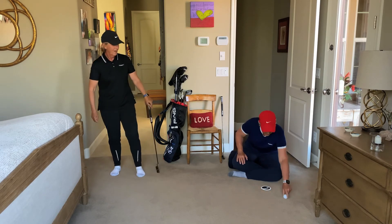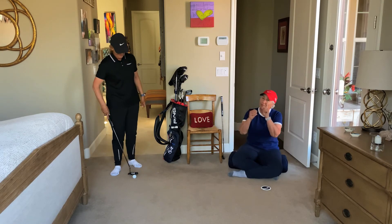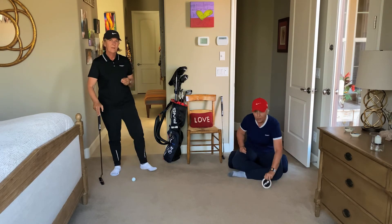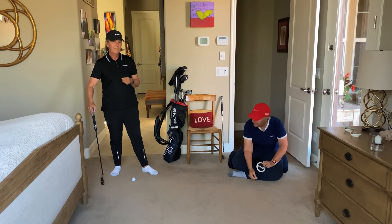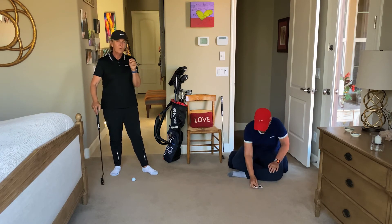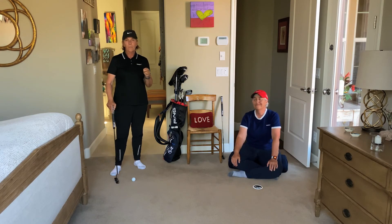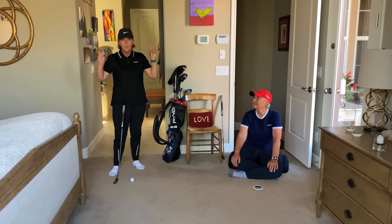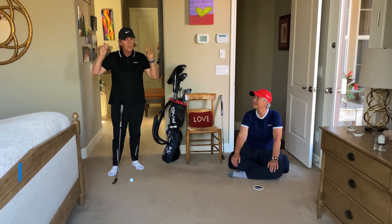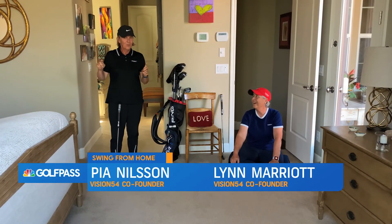That one went in the hole — I made all of them! It would be fun to try this with a hole, but you could also try it with a ball marker as a smaller target. I think it would be a good goal to see if you can roll a ball to a cup or a small ball marker with 10 different ways of doing it — just letting go of all the shackles and freeing up your stroke.